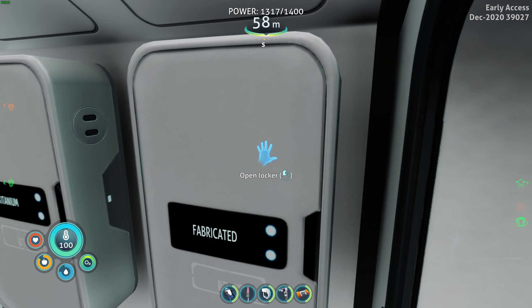Let's put up a disposal - nuclear waste. It's only two titanium. We'll put that guy right here. There we go. Casually placed nuclear waste disposal.